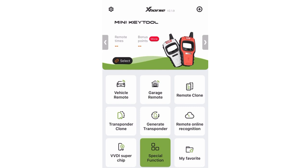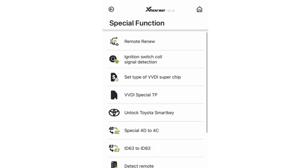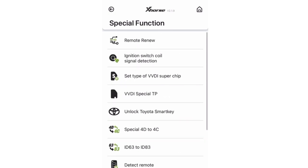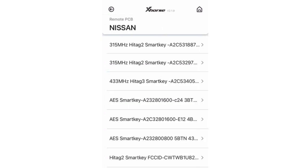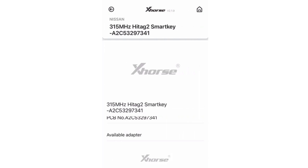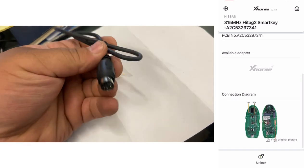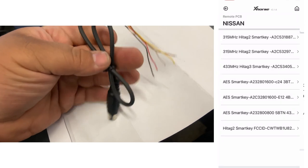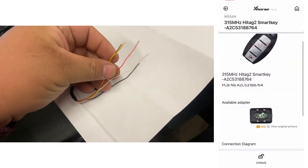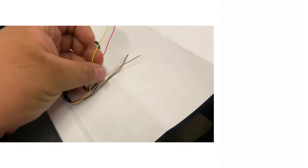We're going to go to Special Functions, then go to Remote Renew. We're going to select Nissan because this is a Nissan SmartKey. Every time you click on a key, it shows you if there's an available adapter for it. If there is no adapter for that key, you'll have to use the cable and wires to renew it — meaning you'll have to solder at some point.